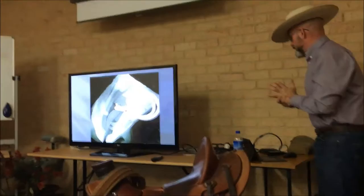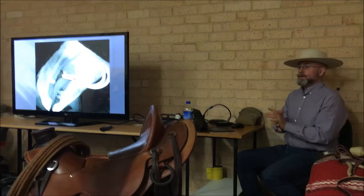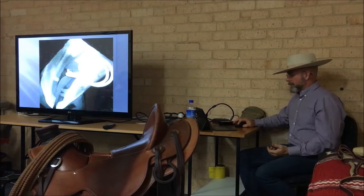People say, 'I don't have that smashing the tongue because I ride a French link, three piece.' That IS a French link. That IS a three-piece snaffle. So it's just about being aware of what's going on in the horse's mouth.